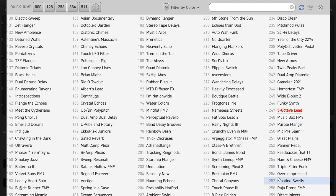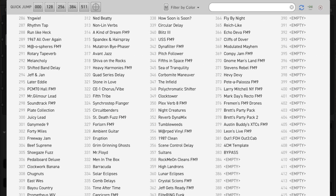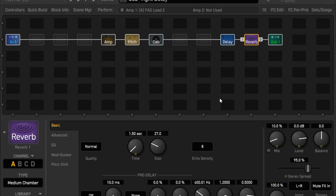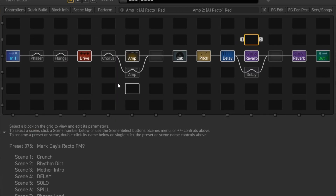You could say, well, you've pretty much just got an FM9 for one preset. Not really, because if you look at what is in there, there's a lot of stuff that you can do your thing with.